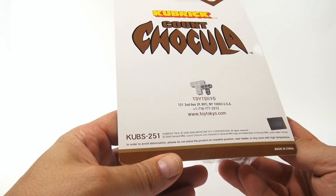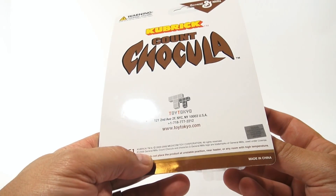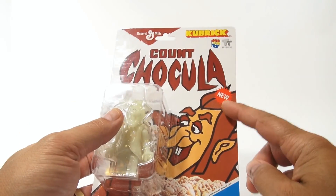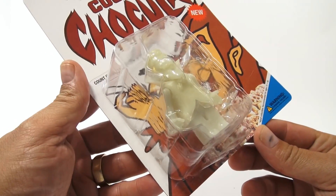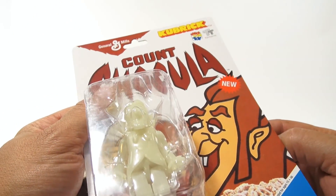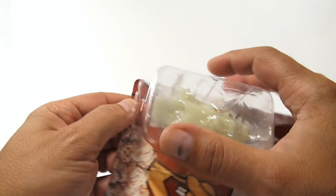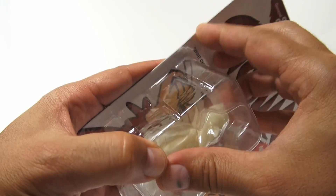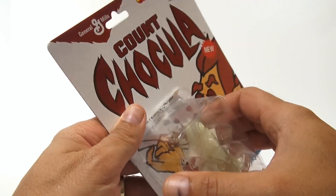The item number on this was KUBS-251, if that helps anybody out there. It's from 2006, General Mills. It says new on the packaging back then. We've got to get in there — Count Chocula Kubrick is included, so he's in there and he should glow-in-the-dark. I'm not sure if we can show you that, because most of our video cameras just don't pick up glow-in-the-dark right. So we might not get that full effect, but we can at least look at the figure.